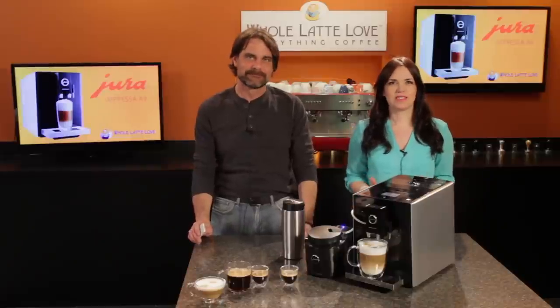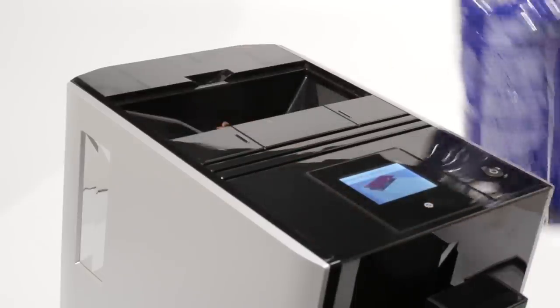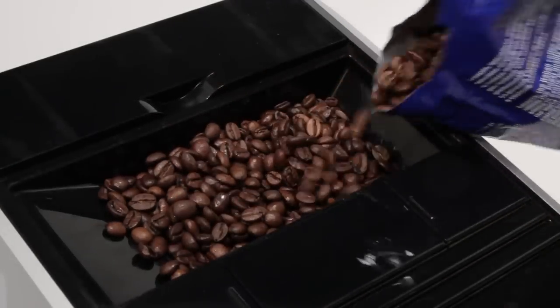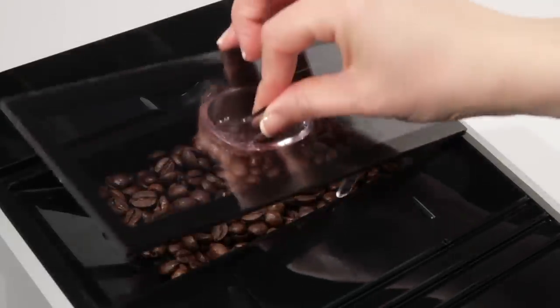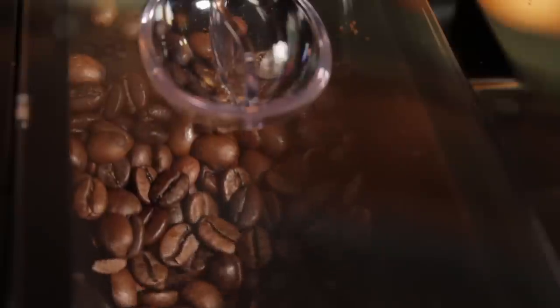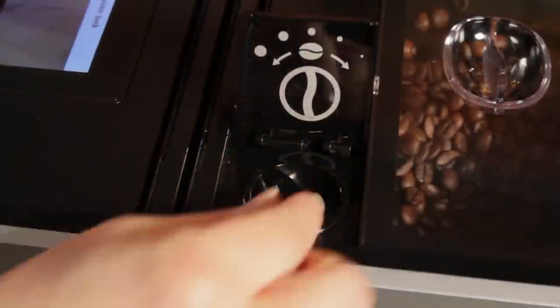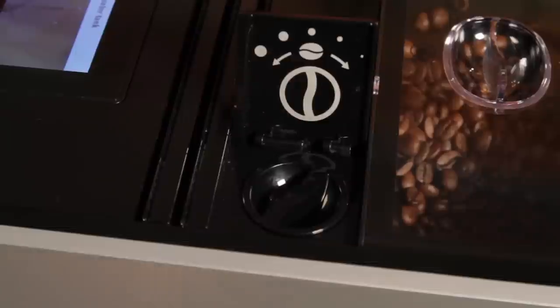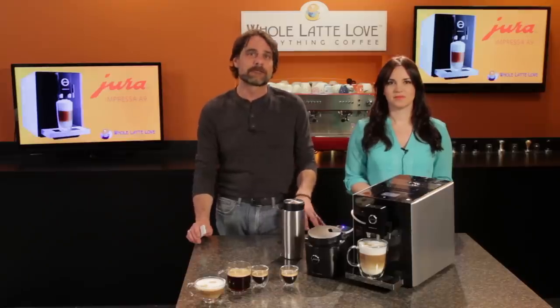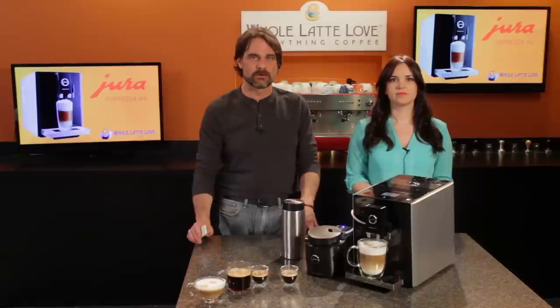So let's talk basics. The A9 is a bean-to-cup machine, so from intense ristretto to espresso and regular coffee, beans are ground fresh right before brewing. The Aroma Plus grinder uses high-quality conical burrs engineered to grind fast. That grinder is adjustable to match the bean type, roast level, and predominant beverage being made — typically set finer for espresso and coarser for longer coffees.